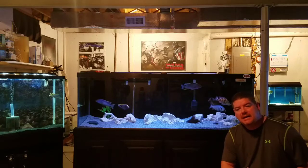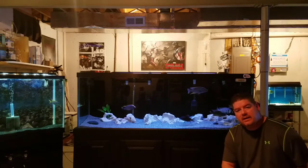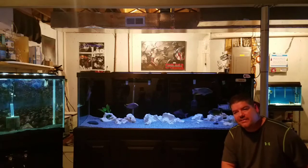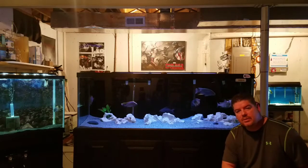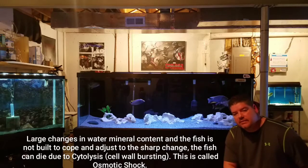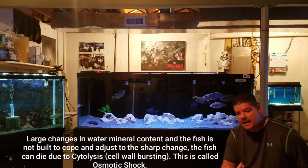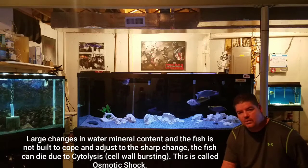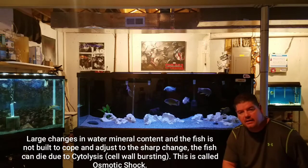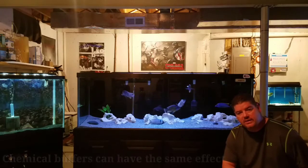What's going on YouTube, Maximus Aquatics here. Just a quick video today — I want to offer some advice in regards to pH shock. I've noticed lately several people have been losing fish due to substrate changes: adding new substrate like crushed coral, caribsea sand, anything that has a natural buffer in it that is going to drive your pH up.